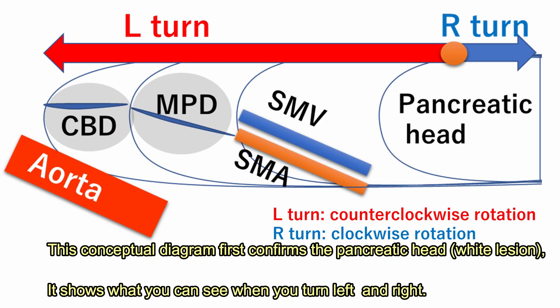This conceptual diagram first confirms the pancreatic head — the white region. It shows what you can see when you turn left and right.